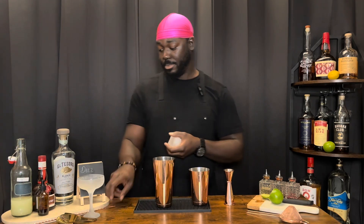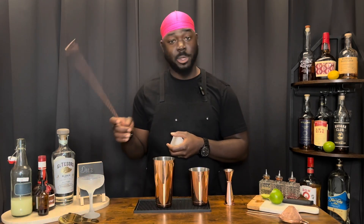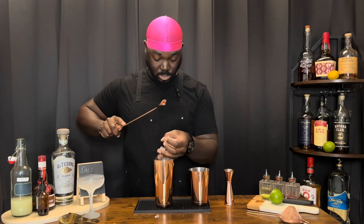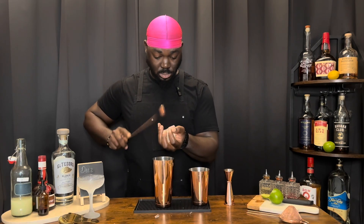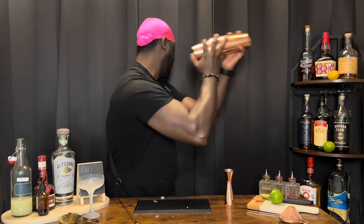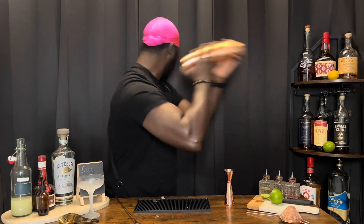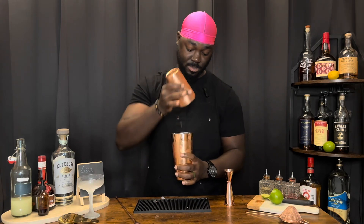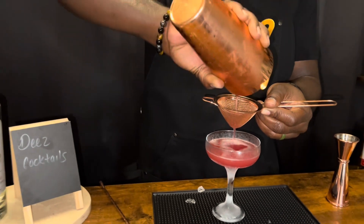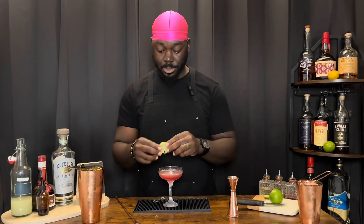We're going to add ice and give it a shake — one block of ice. Nice hard shake. We're going to serve this in a chilled coupe. We're going to garnish this with a lime wheel. There you have it — Passion. Cheers!